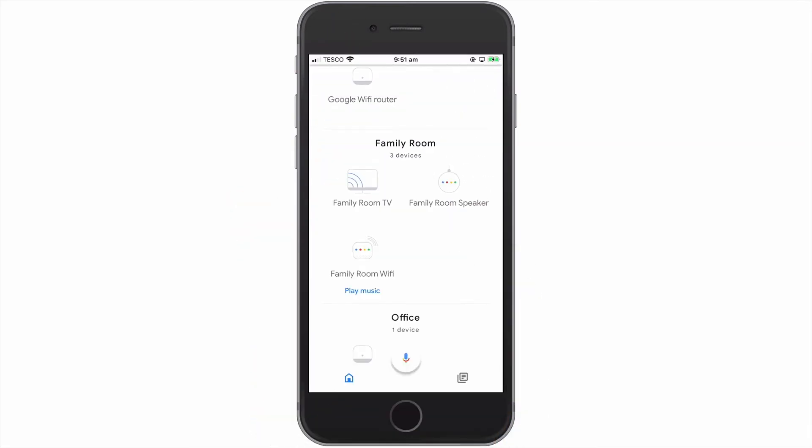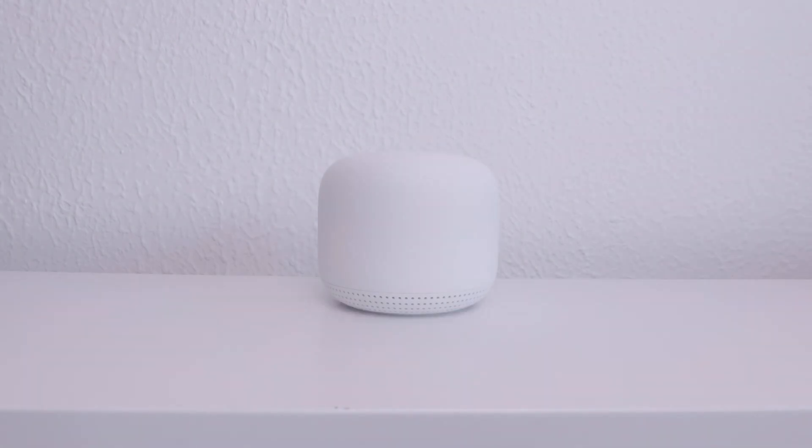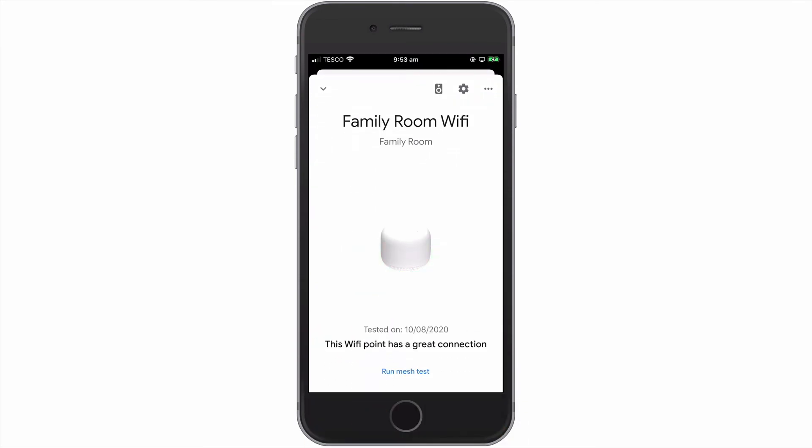If we return to the home screen, you can see that the icon to our Wi-Fi point briefly goes offline. When the icon to our wireless point signals that it is once again online and our Google Nest Wi-Fi point chimes, if we once again select the Wi-Fi point that we have just restarted, from its panel we can see its current status.